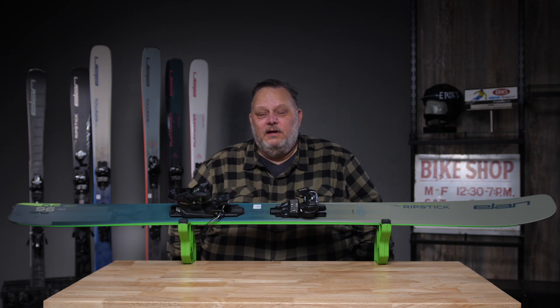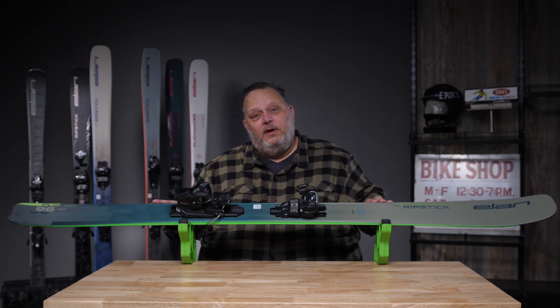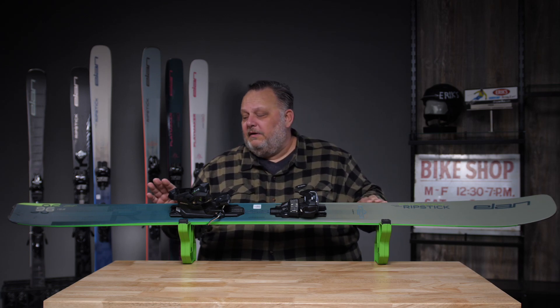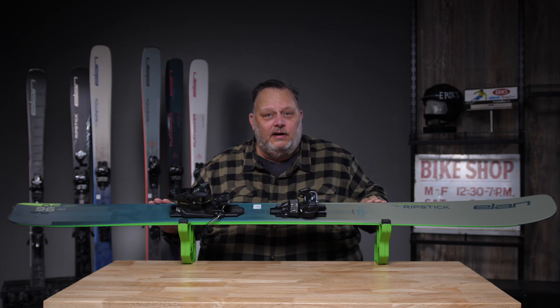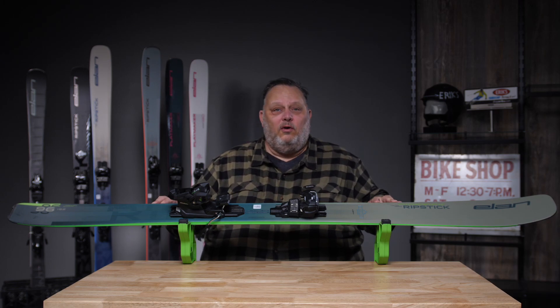Hi, I'm Mason with Elan Skis and this is the Ripstick 96. This is the most versatile width that we have in our Ripstick collection. It's going to shred on groomed snow, it's going to give you plenty of flotation in that anything-under-a-foot type fresh snow day. So this is literally a ski you can take all over the mountain.